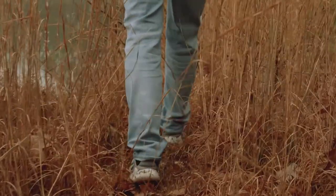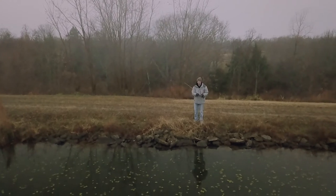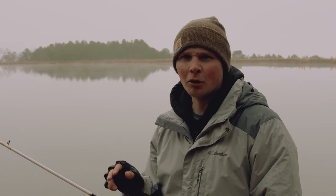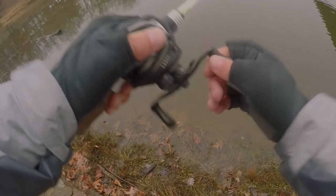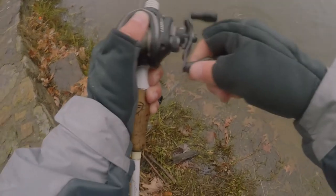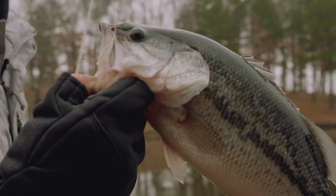A big key to fishing these lipless crankbaits in the wintertime is keeping that bait close to the bottom. That's not to say you can't catch a fish in open water, but if you're using a crawfish colored bait, keep in mind those crawfish will actually burrow their heads in the mud in the wintertime and they usually won't leave their homes unless they're forced to. You can have so much fun throwing these lipless crankbaits in the wintertime — as long as you've got the right color and you throw it with the right action, you can't go wrong.